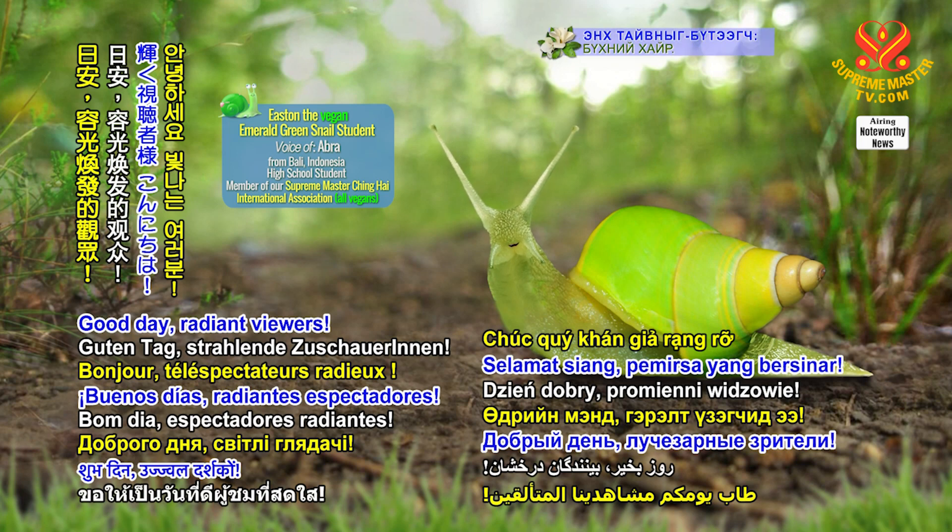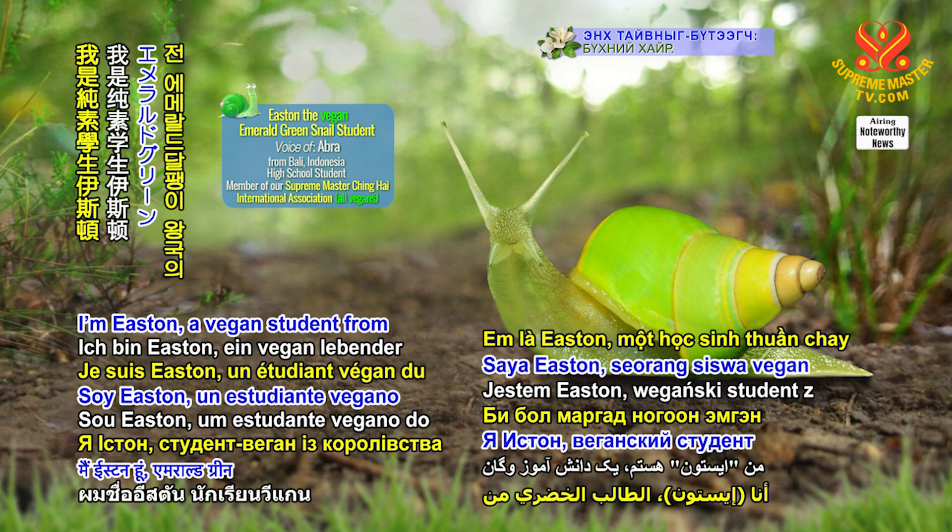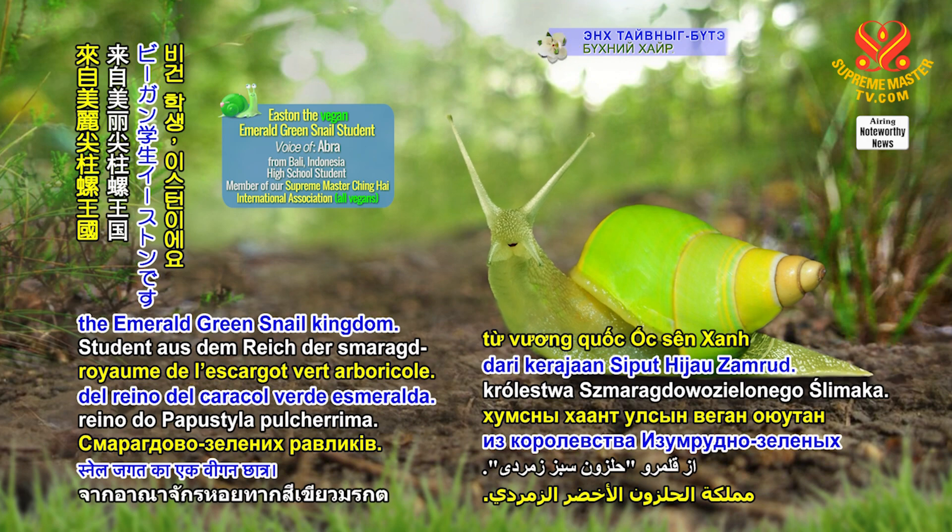Good day, Radiant Viewers. I'm Easton, a vegan student from the Emerald Green Snail Kingdom.